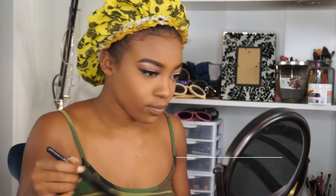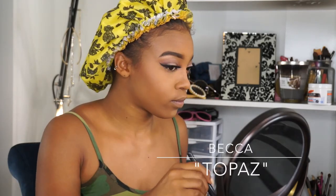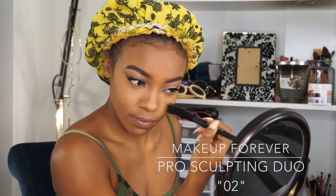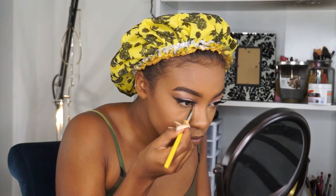Now to make me glow like a disco ball, I'm using my Becca Shimmering Skin Perfecter pressed in Topaz and my Makeup Forever dual sculpting kit highlighter shade. With those same highlighters, I'm going to give my inner corners a little glow.